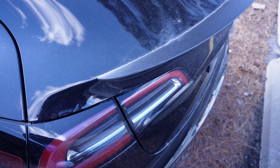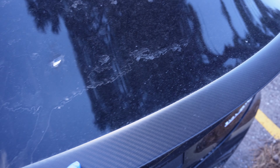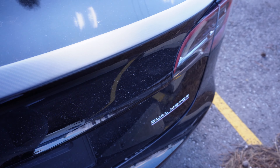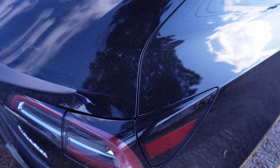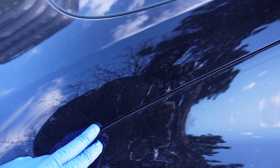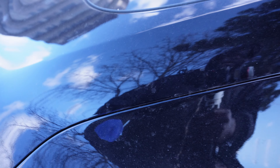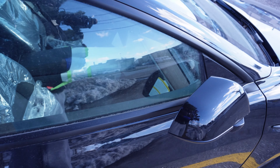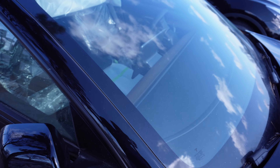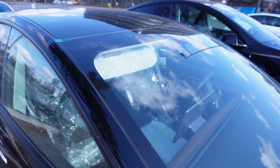I found something here — this charge port door is poking out a little bit. The next thing you want to check is your spoiler. Make sure your spoiler is attached properly and not hanging off, because I've seen the spoiler hanging off before. Moving along to the right side, the gap is a lot thinner over here — I like this Performance, so I'm definitely giving this Performance a pass.